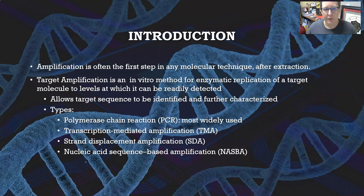Amplification is often the first step in any molecular technique after the extraction of the nucleic acids. Target amplification is an in vitro method for enzymatic replication of a target molecule to levels at which it can be detected. It allows the target sequence to be identified and then further characterized or tested.